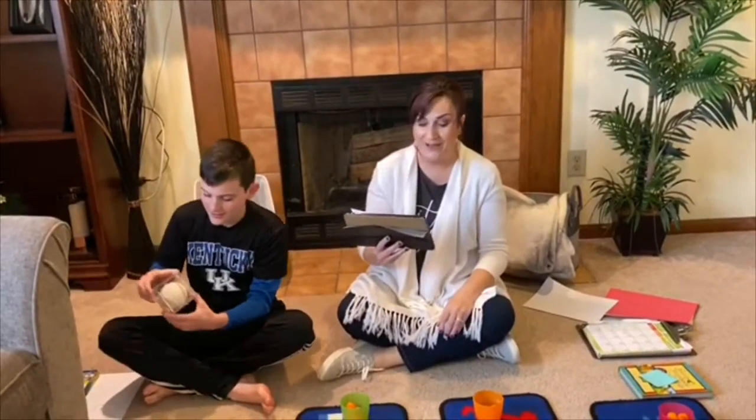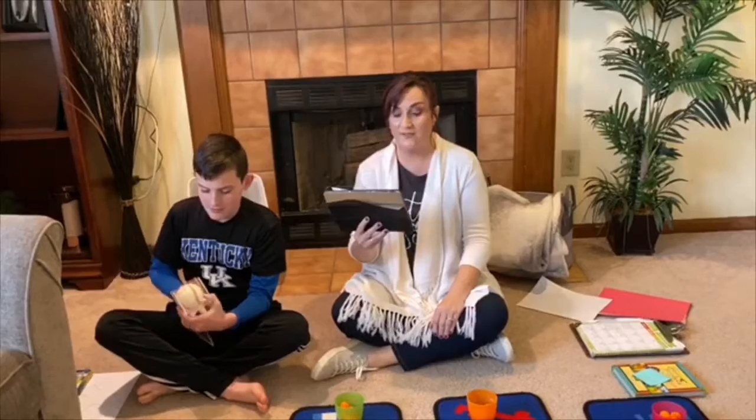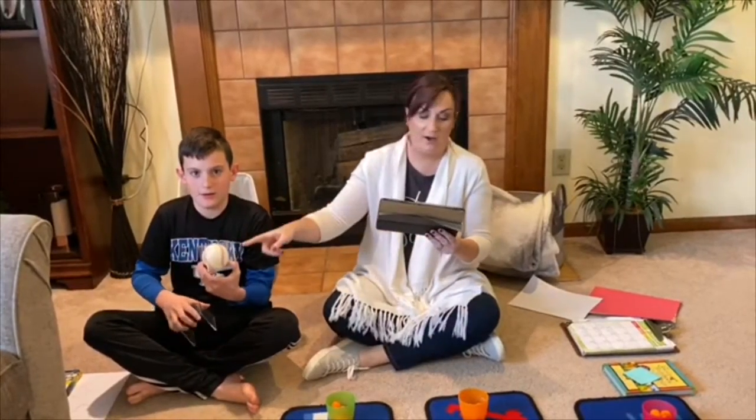A circle's like a ball. A circle's like a ball. Round and round it never stops. A circle's like a ball.